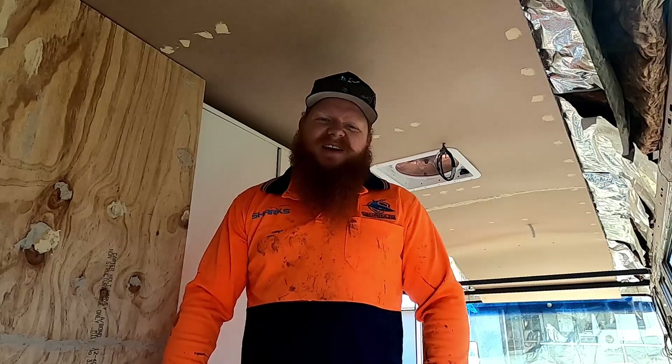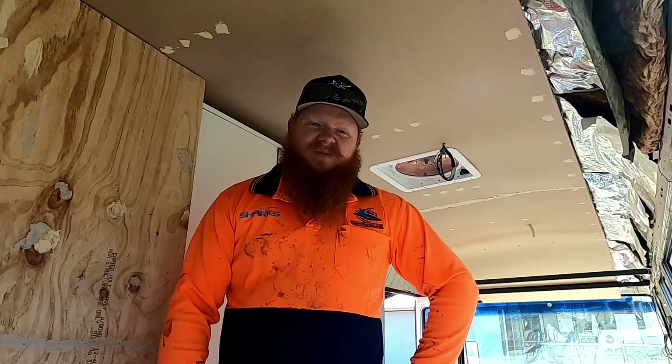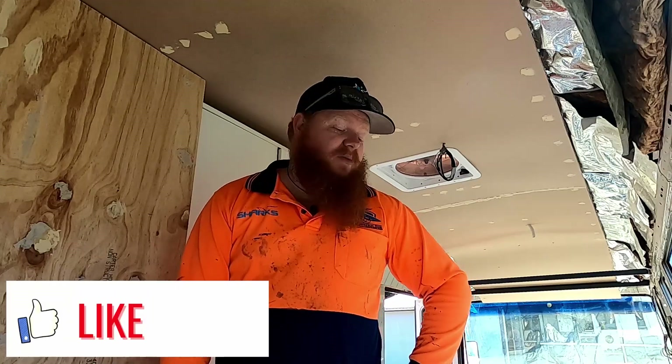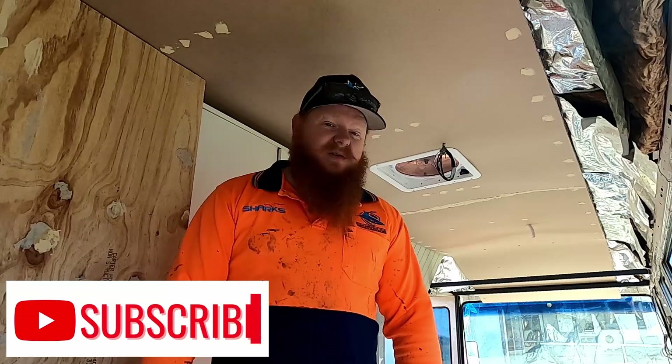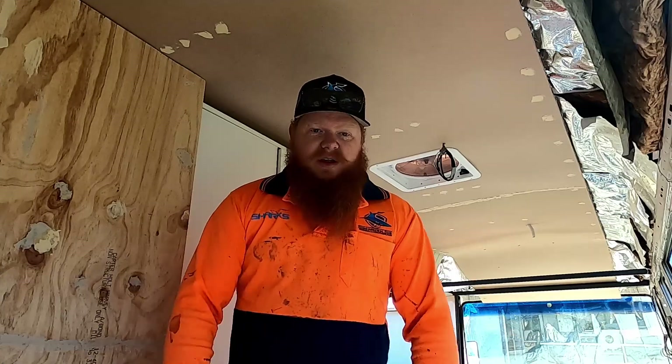Hey guys, welcome in. We're in another lockdown so we're a bit stretched with what we can and can't do this week with the bus build, but we're going to do some inventive things and just try and get done what we've started. So without any more, let's get cracking on another week of our little bus build.